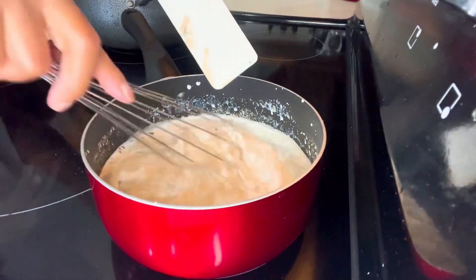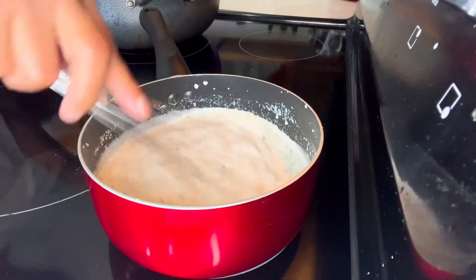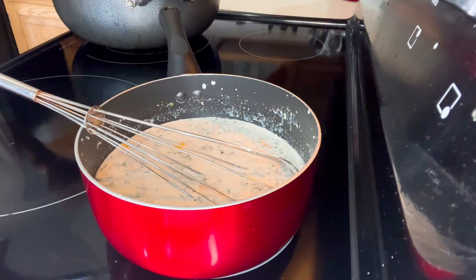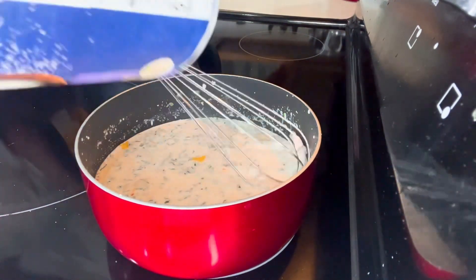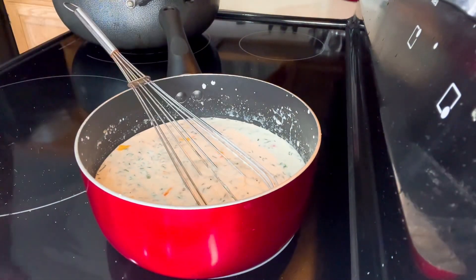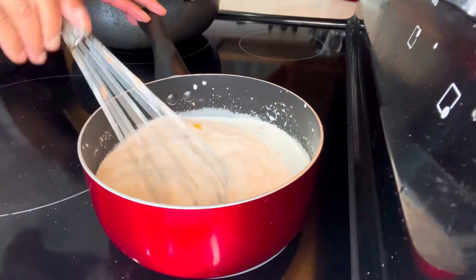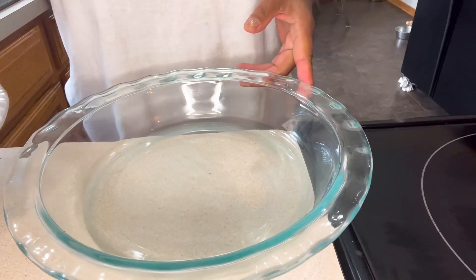We're going to get a whisk and whisk it, making sure it's mixing really well. Then we're going to taste it. It needs a little bit more salt, so we're gonna add about one teaspoon of salt. We'll whisk again and allow this to boil.